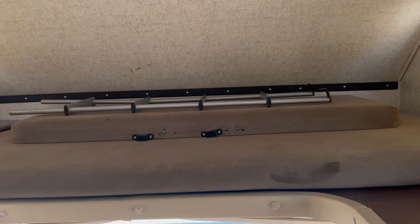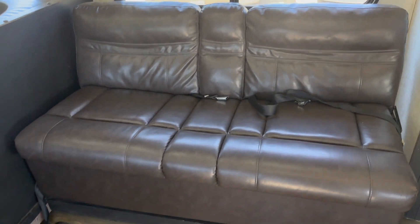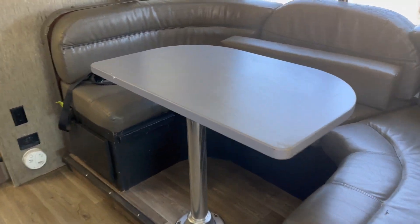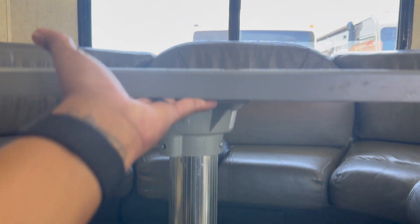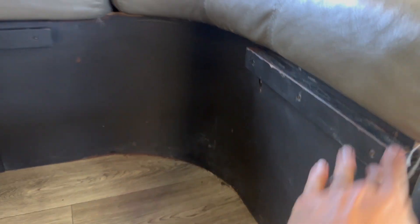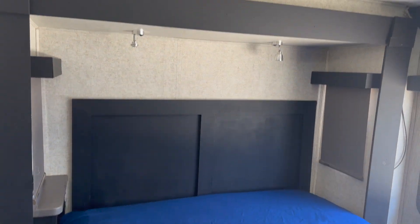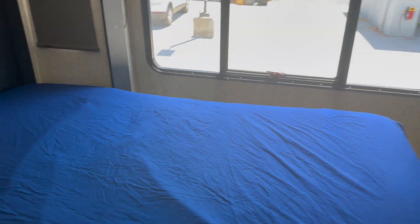For sleeping space, you have the bunk bed above the cab — just bring that cushion in to fill in the empty spot. You have the jackknife couch; pull it out all the way. You also have the dinette that turns into a bed. Take the tabletop off, remove the post from the base — if it doesn't want to come out, move it around a little as you pull it up. Set the post on the floor, then set the tabletop between the supports. Take the extra cushion and fill in the empty spot. And then you have the main bed in the back. There will be a clean bed sheet on it when you pick it up — use it or take it off and set it in one of the cabinets.